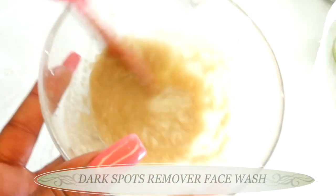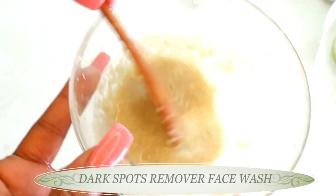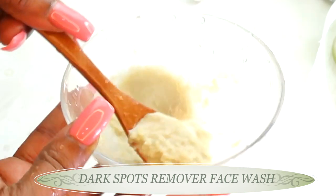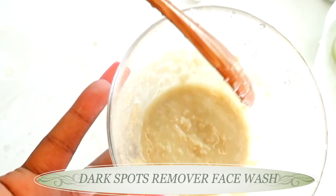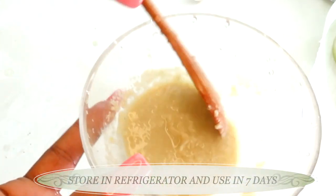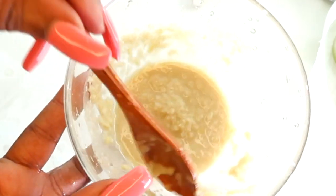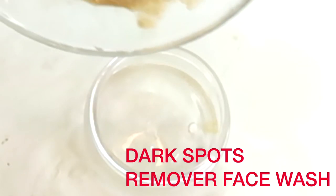This is what you're going to use to wash your face. Wash your face with this for seven days straight — it will help clear hyperpigmentation, get rid of dark spots, and lighten and brighten the skin, giving you an instant glow. Store it in the refrigerator and use it up within seven days.